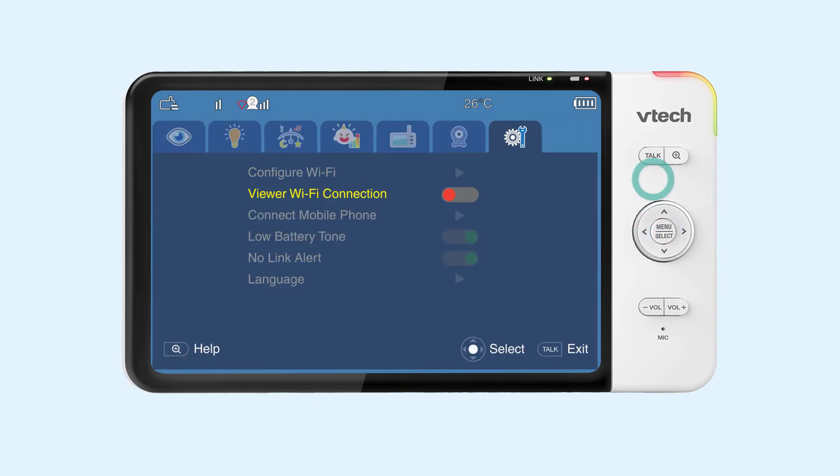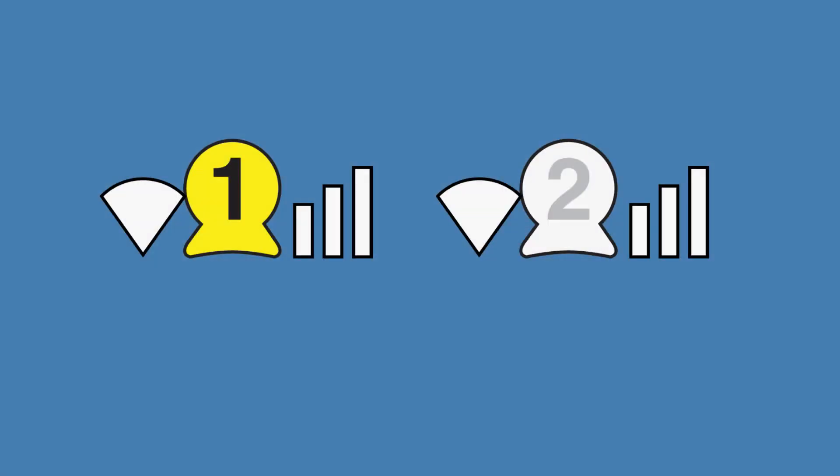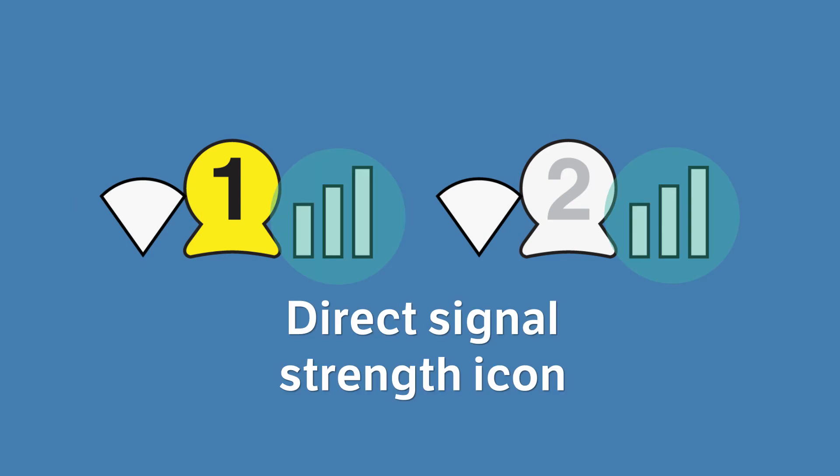In this mode, the camera creates a second connection directly to the viewer. The Wi-Fi signal strength icon will remain to the left of each camera icon, indicating the connection strength for remote viewing to your smartphone. A second set of bars will appear to the right of the camera icon, indicating the signal strength for each camera as it connects directly to the local viewer.